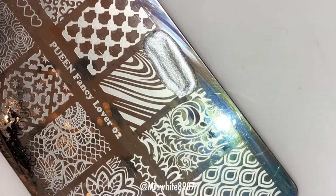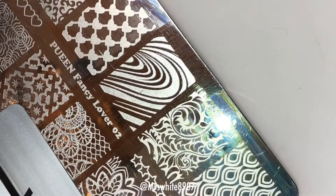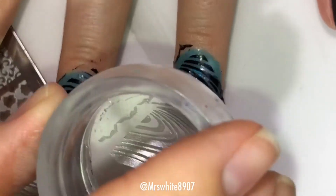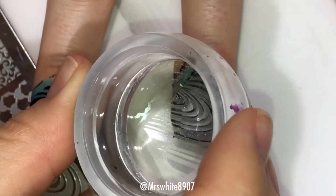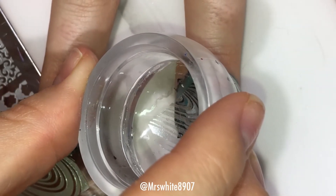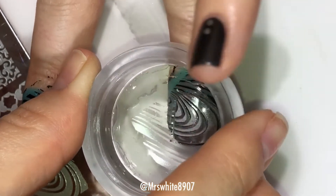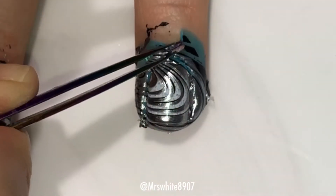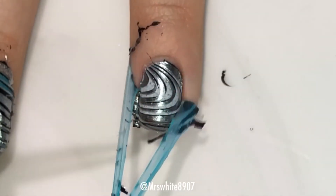Then I clean the plate with acetone — I didn't film that part — and then I use the silver and do the same thing, trying to line it up so you can see the black outline. I have a really hard time with double stamping and lining it up super well, but I think this ended up okay for the most part. Then I took my tweezers and removed the cuticula.